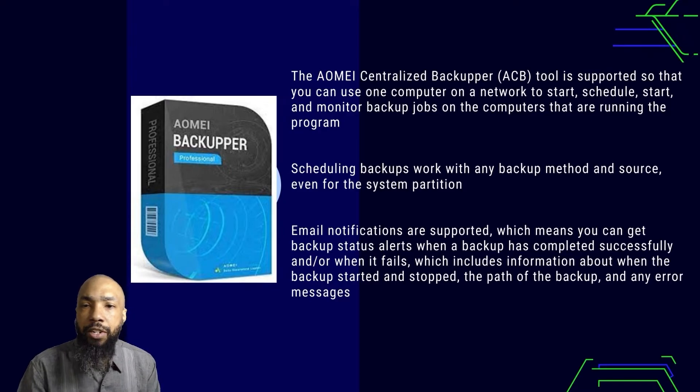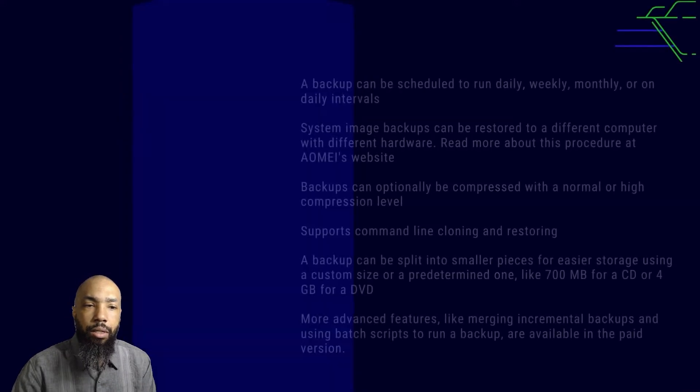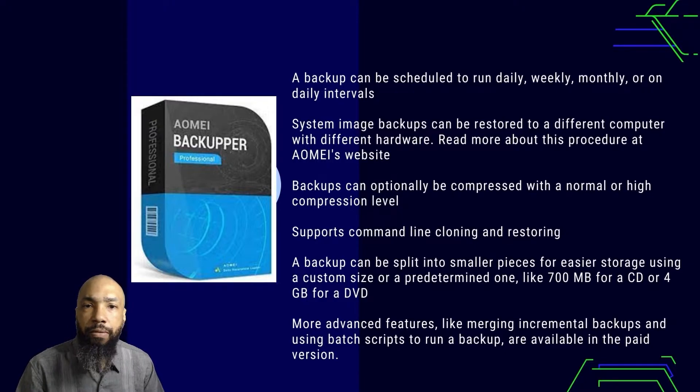Email notifications are supported, which means you can get backup status alerts when a backup has been completed successfully or when it fails — including information about when the backup started and stopped, the path of the backup, or any error messages. A backup interval can be scheduled to run daily, weekly, monthly, or on custom daily intervals.